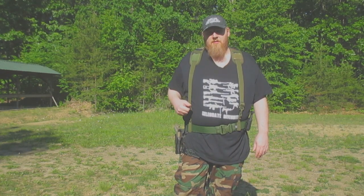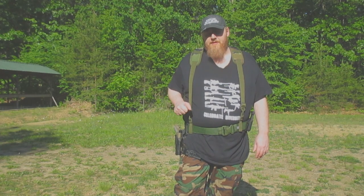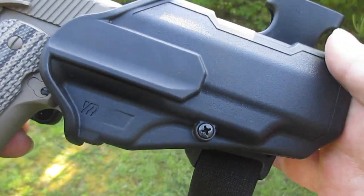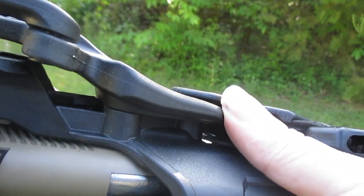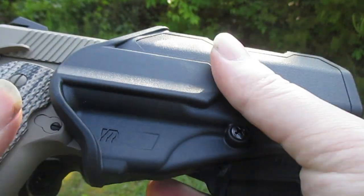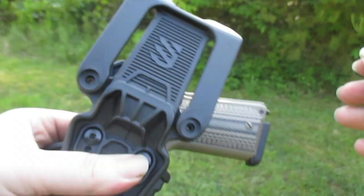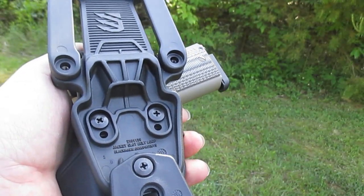Let's get a close-up first of the holster so I can show you some of the different features. Here's a close-up of the holster with my T-Sauce Raider in it. This is actually my only L2C — I also have two Serpas for 1911s. This particular model is for 1911s, both railed and unrailed. One feature I really like is that it came with the jacket slot belt loop.